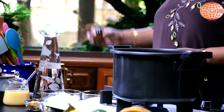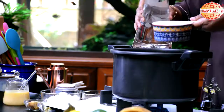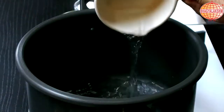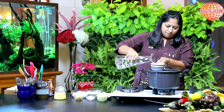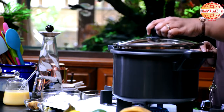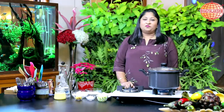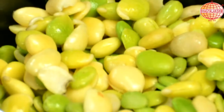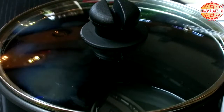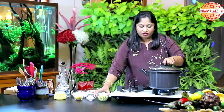I am going to boil the water, 1 is to 3. I will allow this to boil and then add the Hyacinth beans. If you don't have Hyacinth beans, then you can use Moong Dal. The same portion of Moong Dal can be used as a substitute. Now the water is boiling, I shall add the beans.